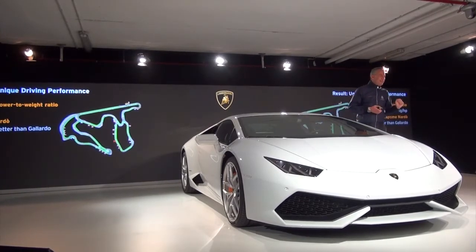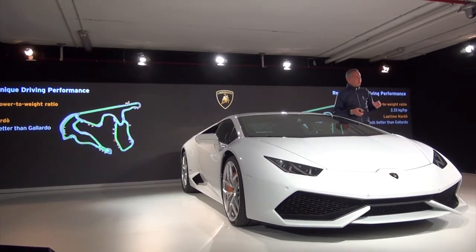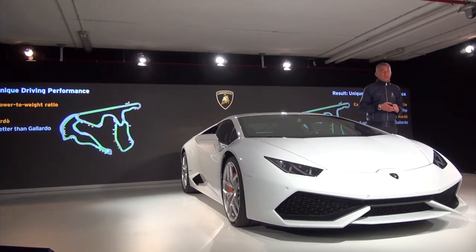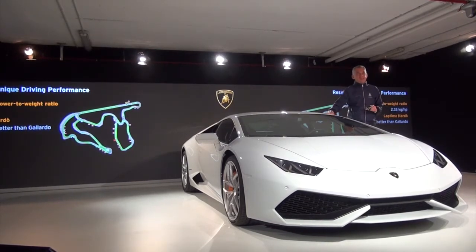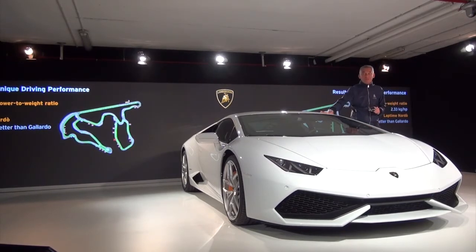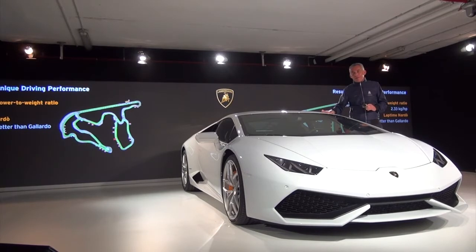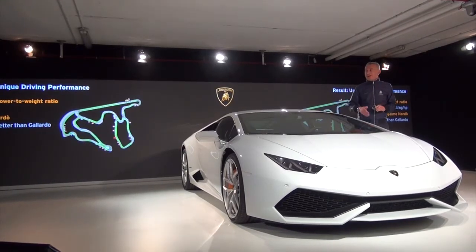In terms of power-to-weight ratio, with the new Huracan we achieved 2.33 kilograms per horsepower. Importantly, this car on the Nardò track is more than 2 seconds faster than the best Gallardo — the Squadra Corse — in the same conditions. This represents outstanding performance in terms of handling, maximum speed, braking, and reaction time. And this is the car that you will test today.